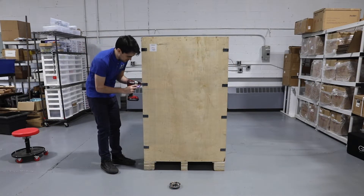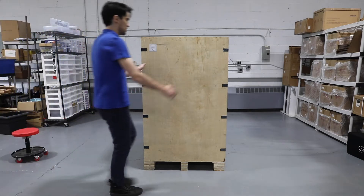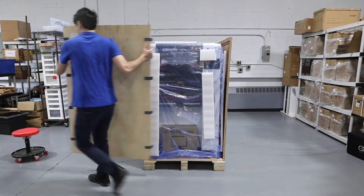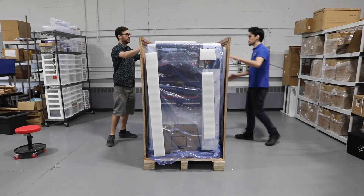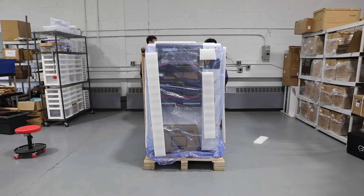Continue removing the black screws on either side of the front of the crate before carefully removing the front panel. Then remove the remaining three sides as one piece. Be sure to have someone help you while removing this, as it can be too heavy and awkward to remove on your own.